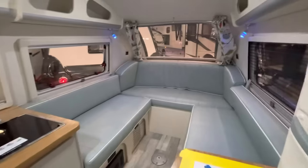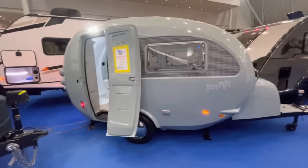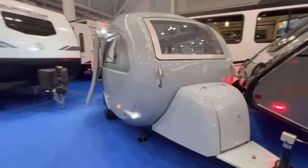All right, that's about it. Let's get one last look at the interior.